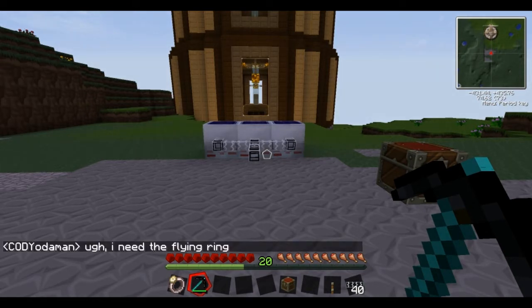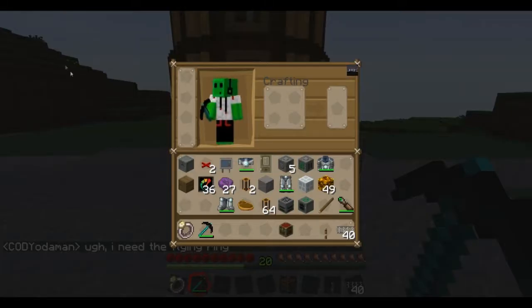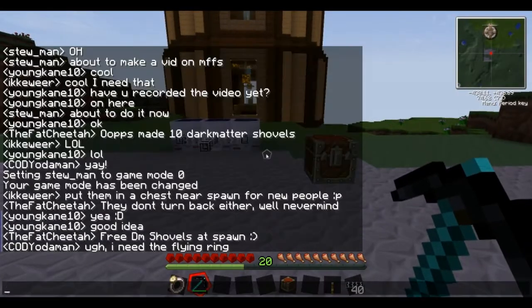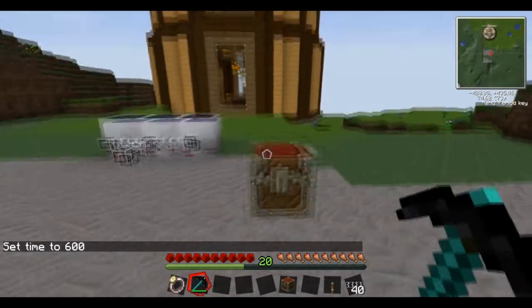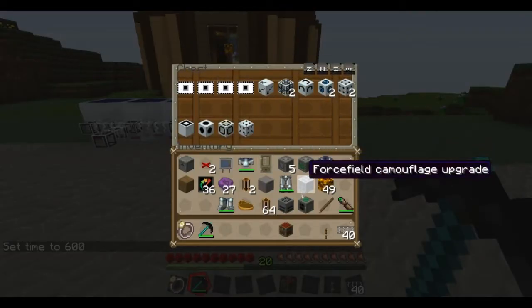Basically all I've got here is three medium voltage solar panels with fibre optic cable coming out. I'm just making it daytime now because it's getting a bit dark, and in this box I have everything you're going to need for the MFFS mod.